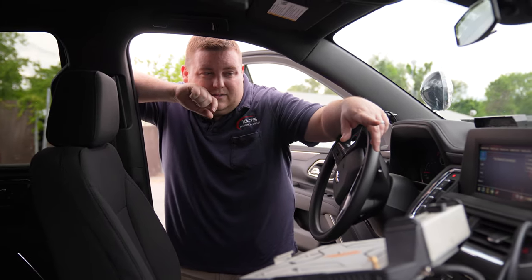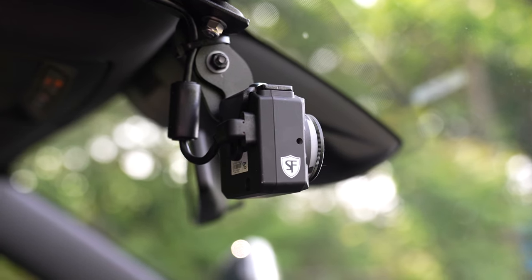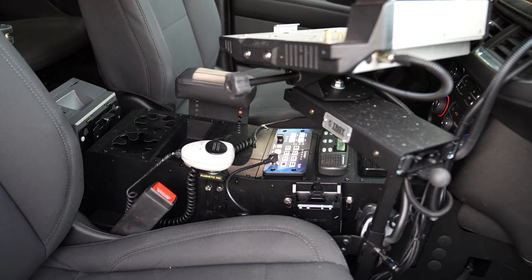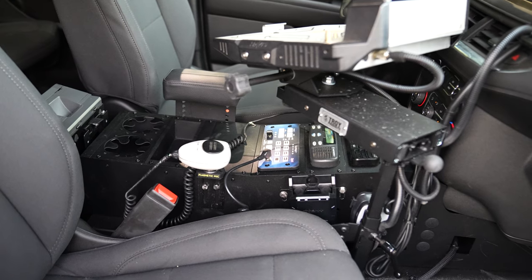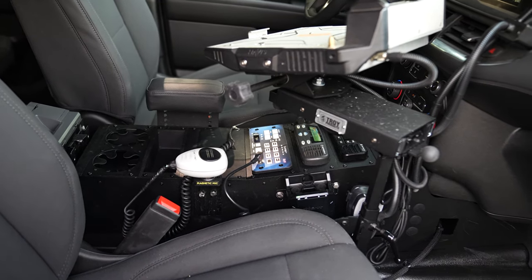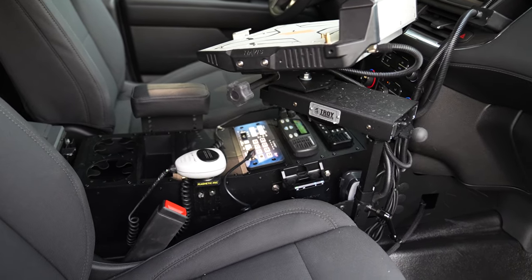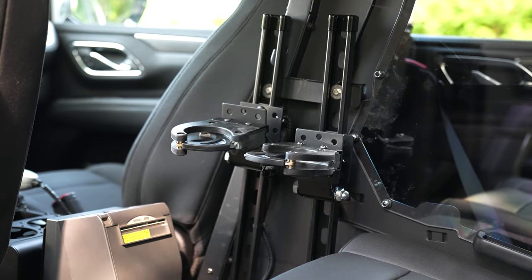Taking a look at the center console area, we have their Safe Fleet camera system installed. We've reused their Havas dock mounted to our Troy mounting arm. We've got the Troy 18-inch console with their two radios installed, their cup holders, their e-ticket printer, and their Santa Cruz gun locks mounted at the back.